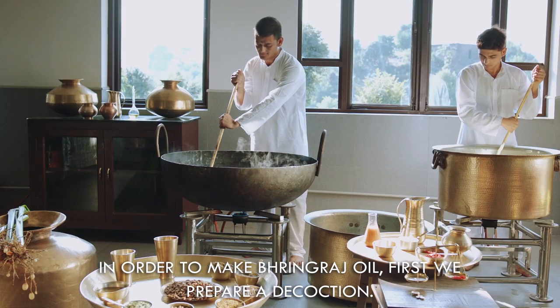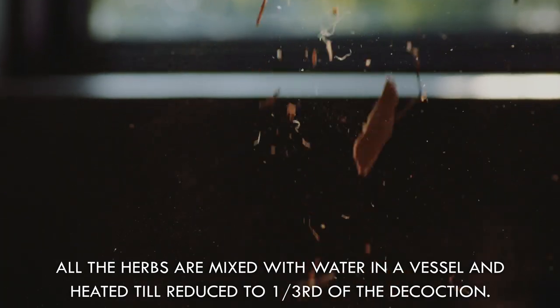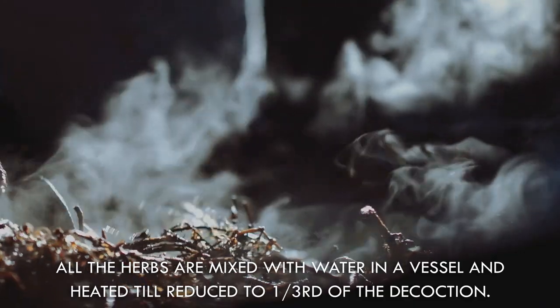First of all, we make a quat in which we take all of the herbs and water in a container and warm it up until it doesn't change.